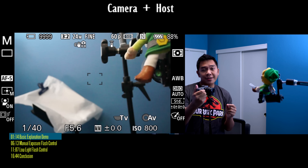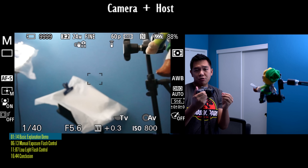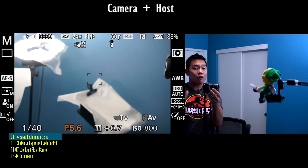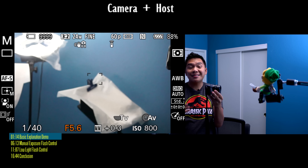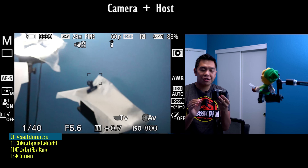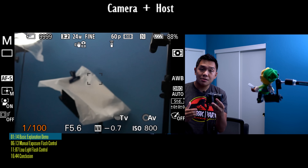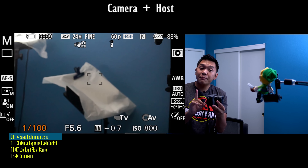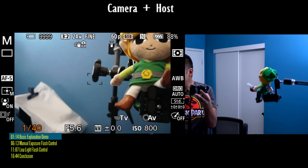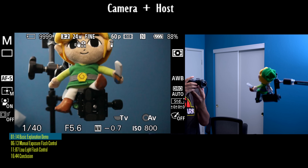This is a beginner's tutorial guide on how to use the pop-up flash on your camera. I'll be covering the very basics of how to use the flash, but I'm also going to be covering the manual controls on how I control the camera completely to get the look that I want. I highly recommend you watch the other two videos I posted about the Sony a6000, where I covered the full manual controls — shutter speed, aperture, and ISO — and how to use your 16-50 kit lens, which we're going to use in this video.